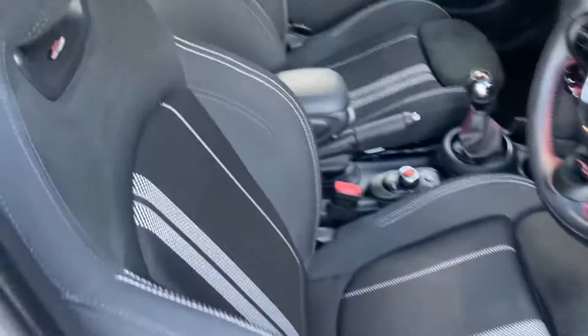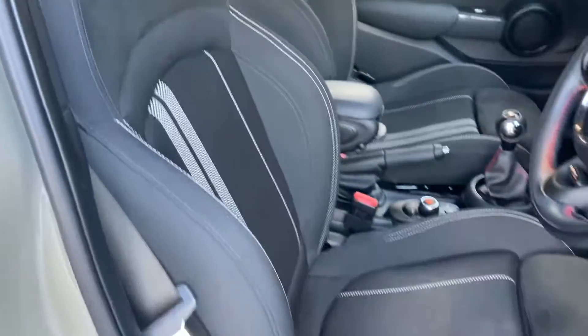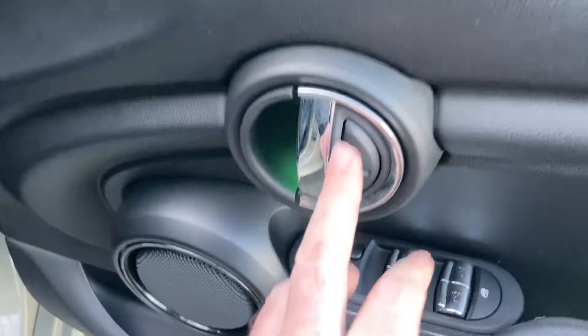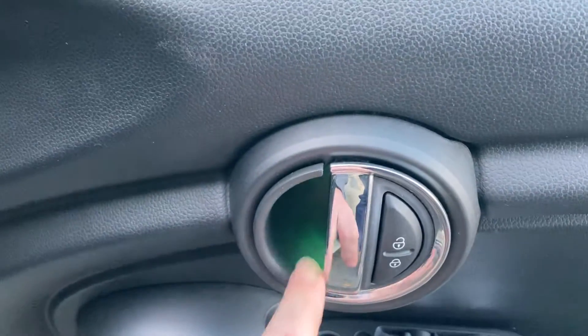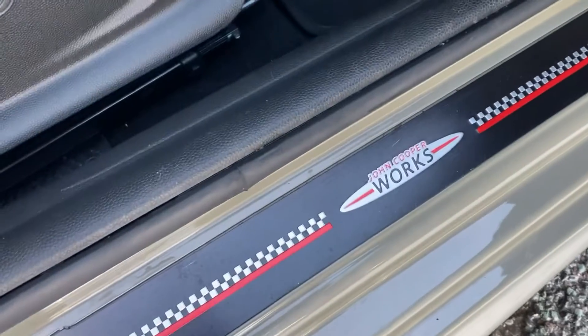On the inside, with the Sport model we get these gorgeous John Cooper Works sports seats — really, really supportive. You've got electric windows all around; you can lock the ones in the back for unruly passengers. You've got electric mirrors, central door locking, and you can probably see some of the ambient lighting there — we can choose the colour on that as well. These very nice John Cooper Works kick plates as we jump inside the car.